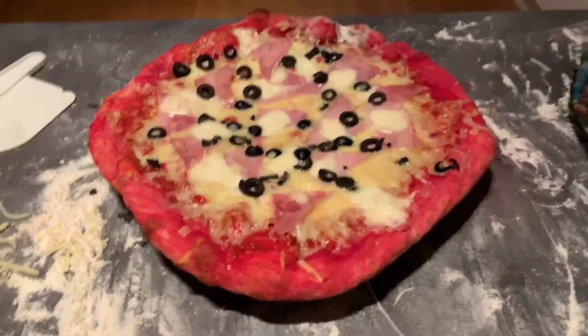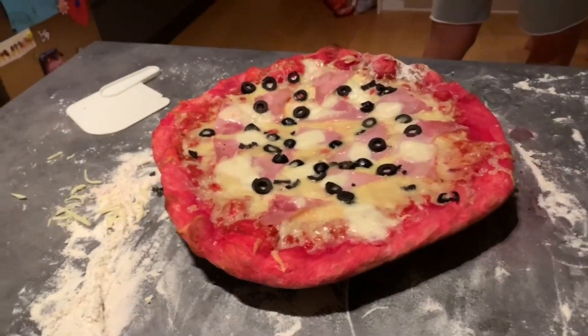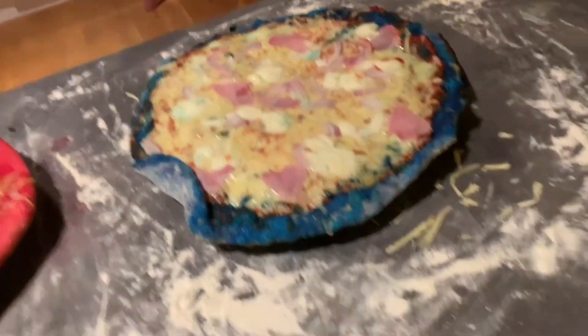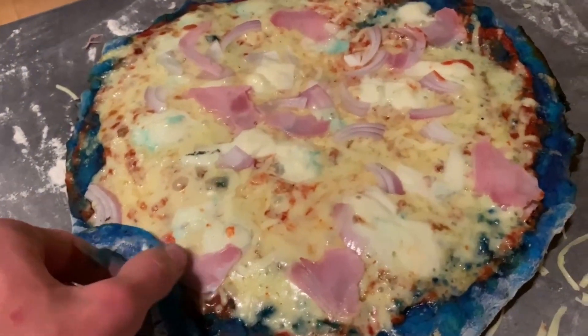Accidents happen — it's going to be burnt, this is going to be horrendous, but close it. Here we have pizza number one, done. And pizza number two — that's my pizza right there. Absolutely astonishing.